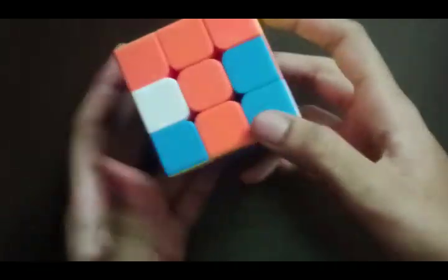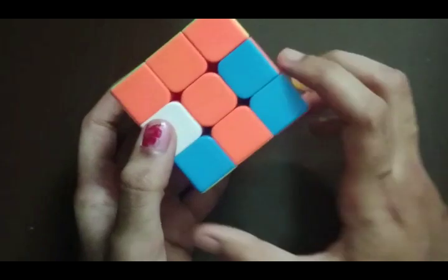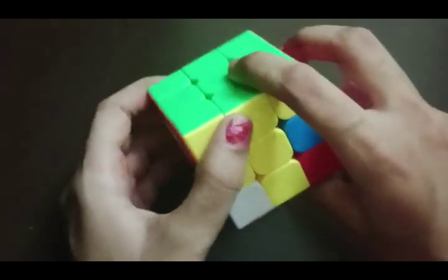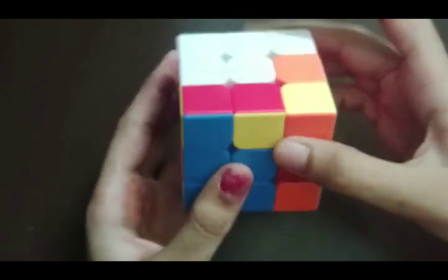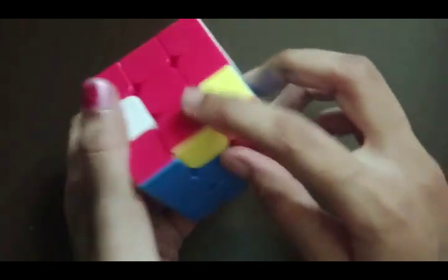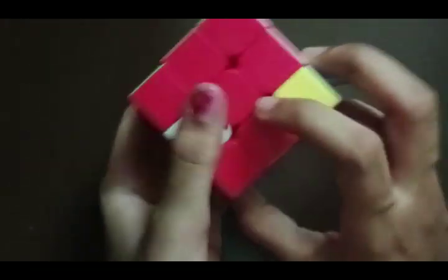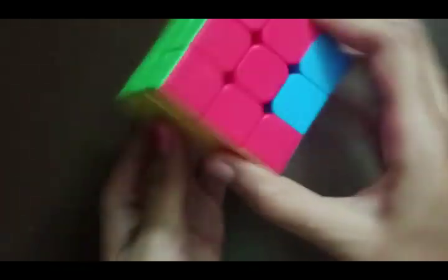The same goes with the other block. Here we have it — this one is also aligned, the other color is yellow. We should not turn this side; we should turn the opposite side and do the algorithm. This one also goes to a perfect place. Now we find the other block that does not belong — we align it with the red center, the other color is yellow, we turn the correct side and do the algorithm, and it also comes to a proper place.